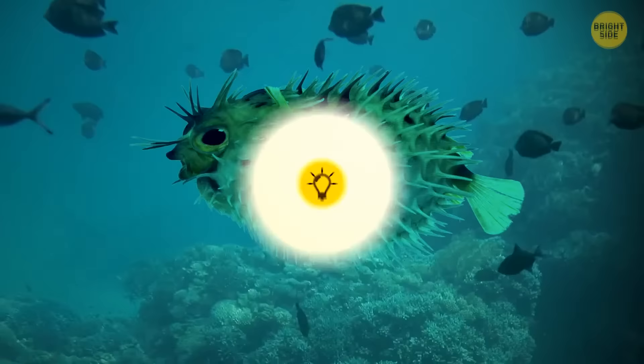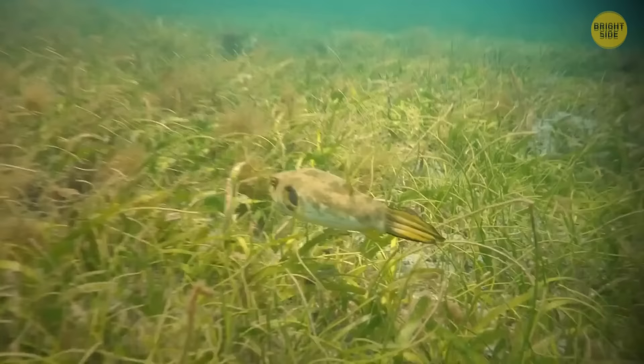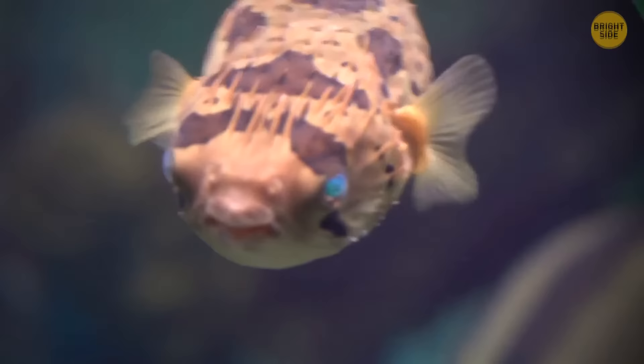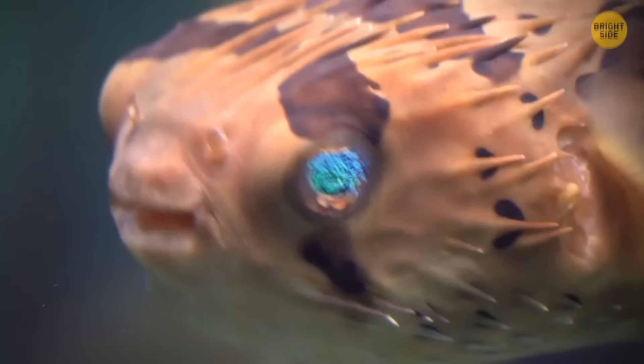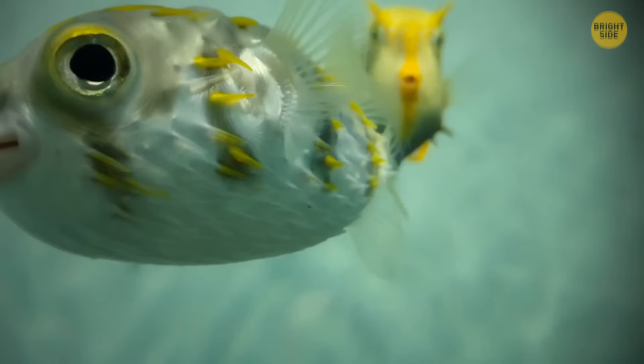Pufferfish can inflate to several times their normal size to protect themselves against predators. Most animals shouldn't try eating them anyway — there's enough poison inside them to finish off 30 people, and there's no antidote.